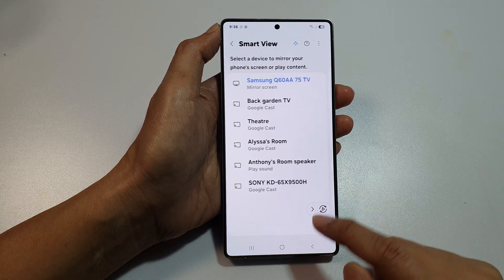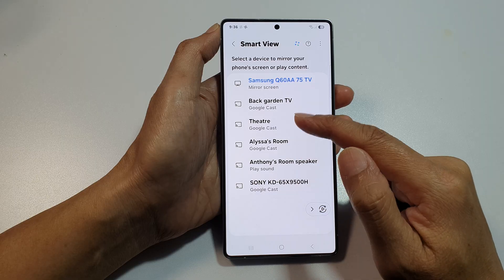Now, if we go back to Smart View, you'll see there are more devices available for you to cast.